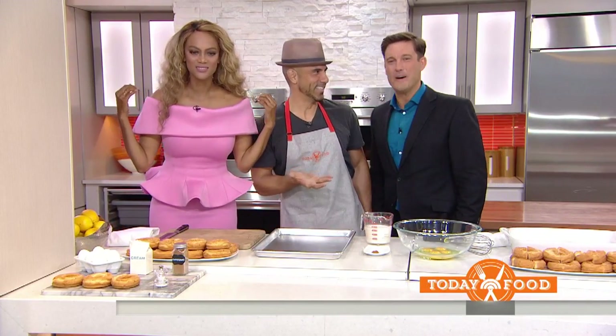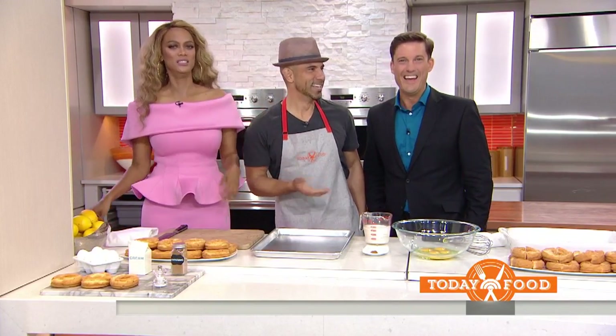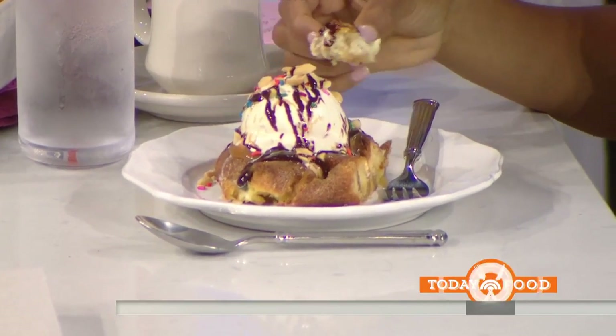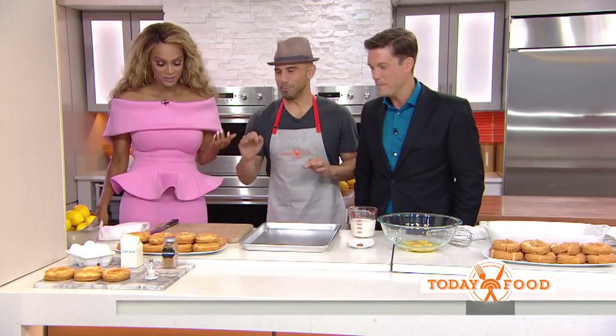Billy Deck is a Today Food contributor, and he's come up with a creation called — double donut bread pudding. We don't know what's going to happen. This is called double donut bread pudding.